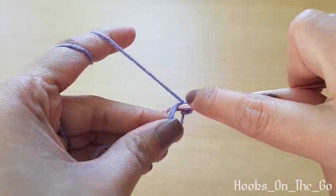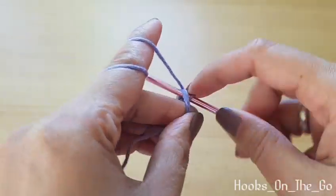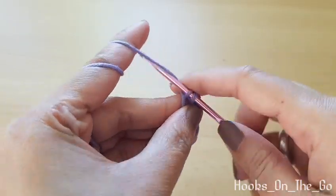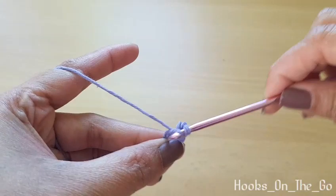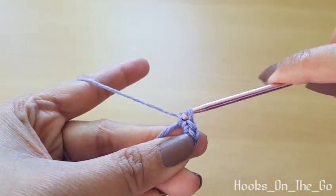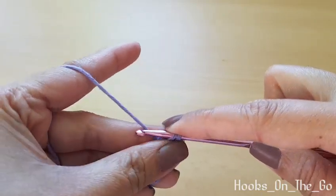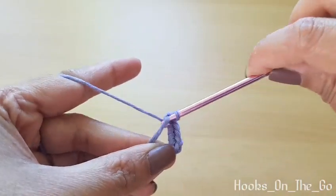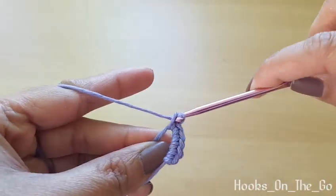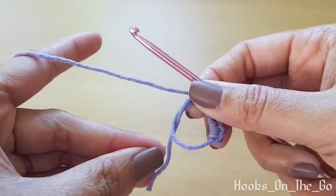Make six single crochet: one, two, three, four, five, and six. Then pull the tail to close the circle.